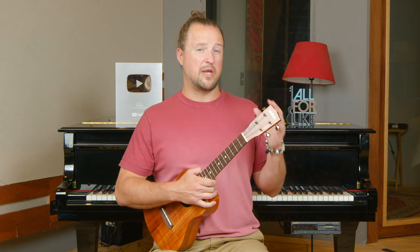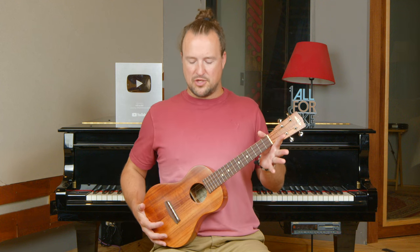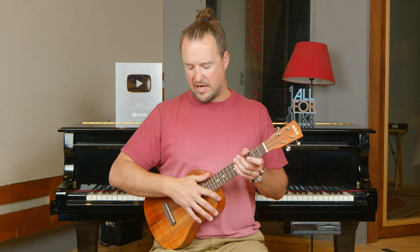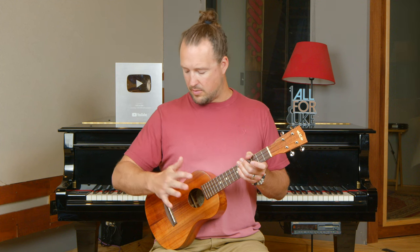Before we get to the fingerpicking fun, I want to make sure that we build a good foundation. First things first, we want good playing posture and our hands in the right position for fingerpicking. When I refer to posture, I mean keeping yourself nice and straight up, and having the uke at a 45-degree angle resting on your upper thigh. I like to have the uke braced up against my torso, and I cradle it with my fingerpicking or strumming hand. I take my forearm and rest it across the upper corner of the instrument, and put my palm right over the sound hole.